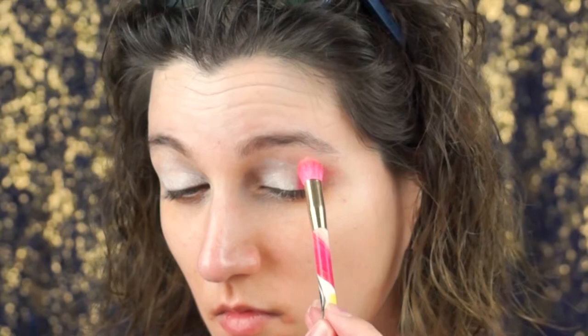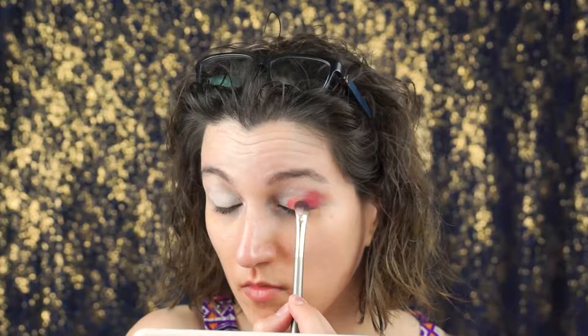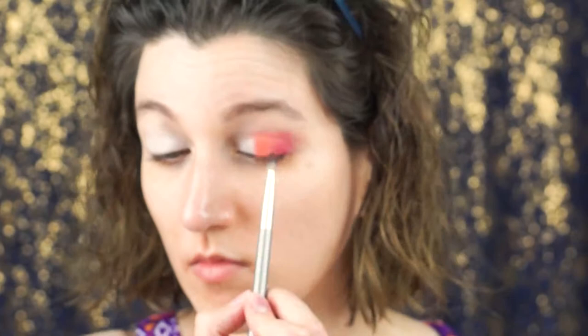Take a flat brush, preferably, or a tiny fluffy one, and put it in the corner of your eye. Then I'm going to use a cream color or a bone color and put it on the crease. I took the color up above my crease a little bit. I have a hooded eye, so it's really hard to make my eye looks look incredible like other people, but I work with my eyes — it's what I have.